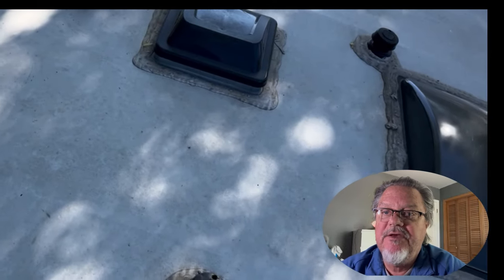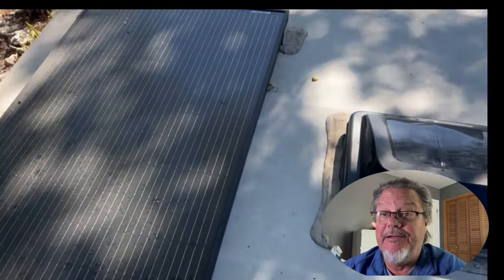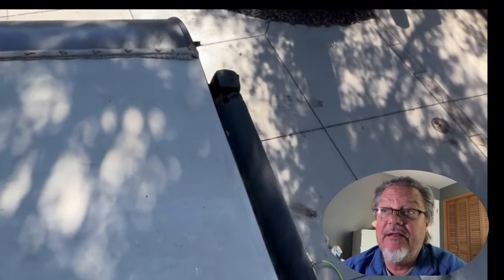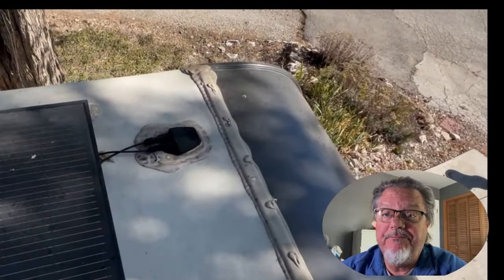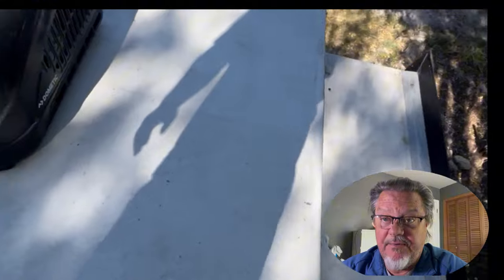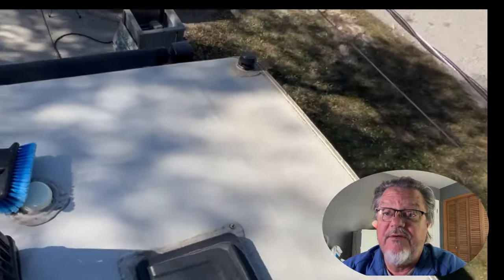Now let's get up on the roof and see how it looks. The very first thing is to inspect the roof and take some pictures. My brush is not clean — it's been about six months since I last cleaned it, and let me tell you, it's really, really dirty. The Dicor is dirty, the solar panel is dirty — and they need to be clean to generate more energy. The slide topper is dirty, the back of the coach is dirty. Filthy, filthy, filthy dirty.